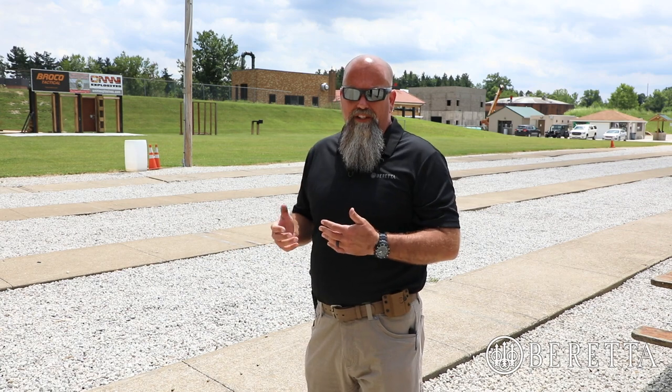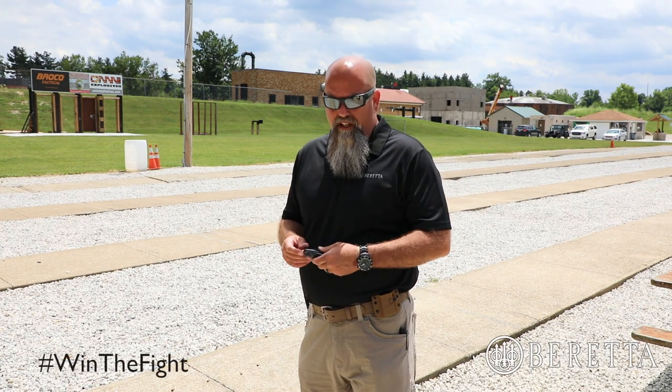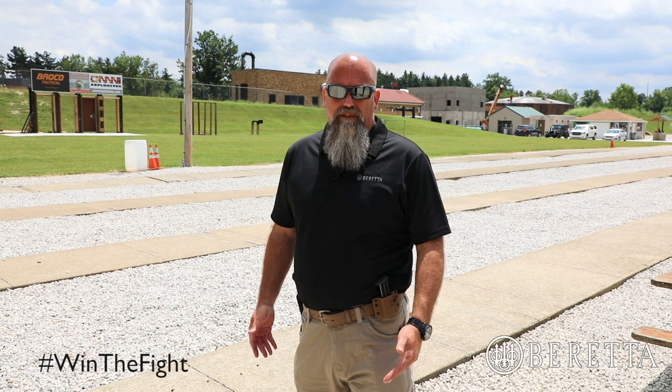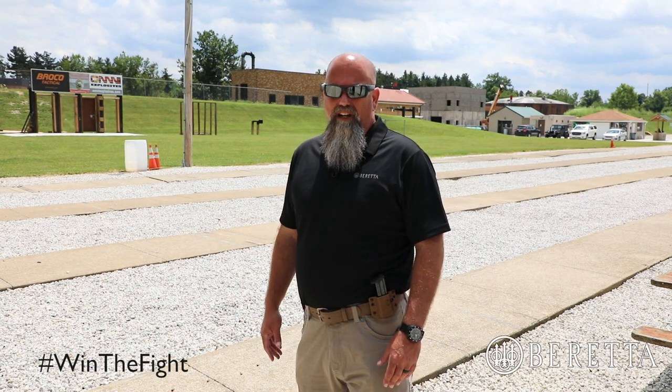Now I've made the pistol ready, but I'm still not done. I still need to backfill my emergency reload pouch. So I find another magazine, make sure it's set, make sure I've got my flashlight and everything else if I'm getting ready for the day with my EDC. Now I've made ready with the gun.